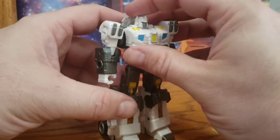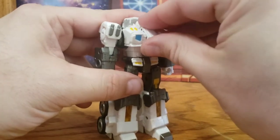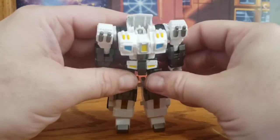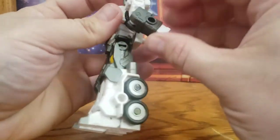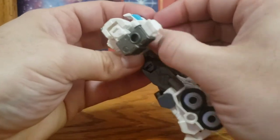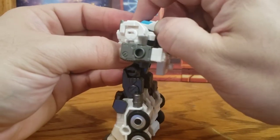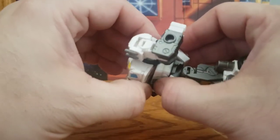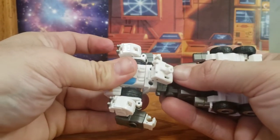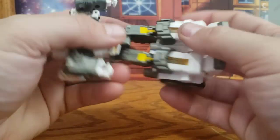Let's get Nova into alt mode. You start by bringing this piece forward to help get his head into the chest cavity. Then rotate his arms back. Pull this piece up on its hinge to get it out of the way, then bring the cockpit up on its hinge. Rotate the whole assembly down and compress that internal joint. Then for his legs, bring his knee pads down and fold his toes in — you've got hinges inside his legs to compress them in.